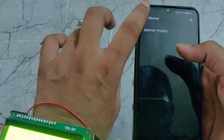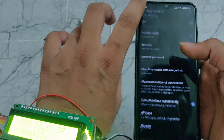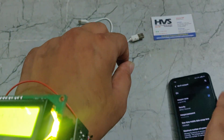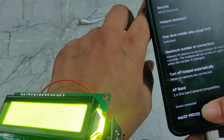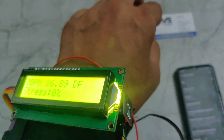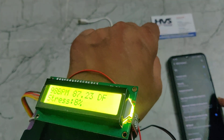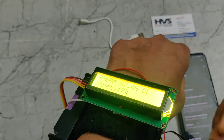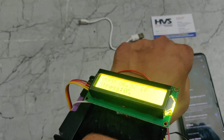One device is connected to our phone. Here we can see the ESP32 is connected. When we share our internet to this device, only then will it be able to send alerts to the email.